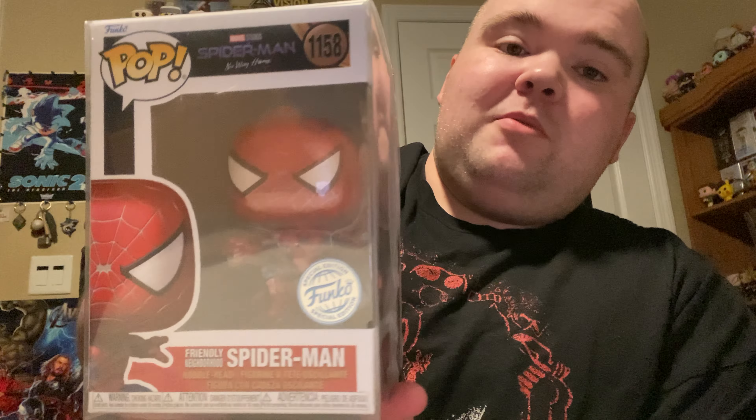They put it in the newspaper — look at that. Oh, I see what it is. Here he is: the Tobey Maguire Spider-Man. This one is metallic. If you guys can't quite tell, it is metallic. It's not a Hot Topic exclusive — this is just a Funko special.